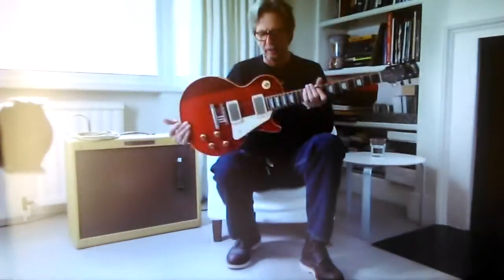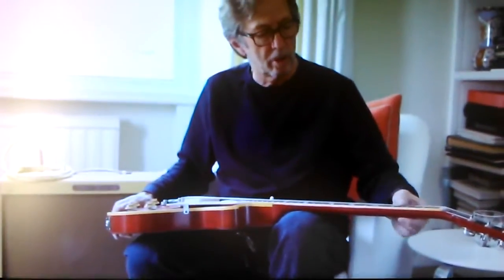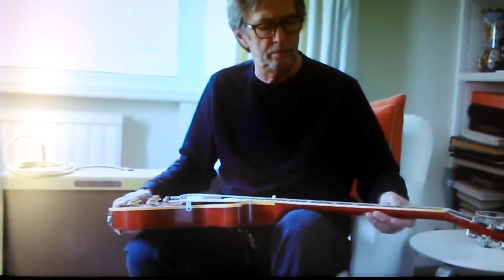Sounds good. I think I bought it in New York. You know, there was a lot of time spent in New York in the 60s, where I was travelling around with Cream.